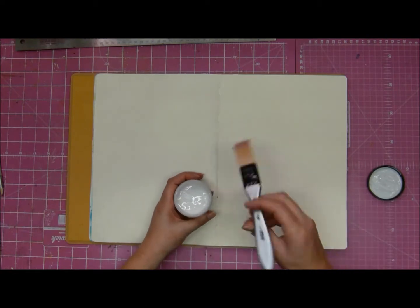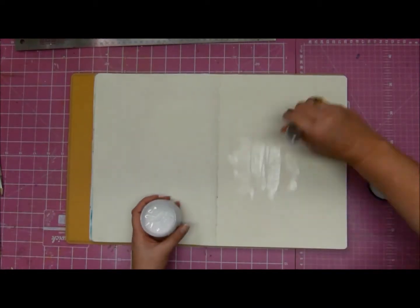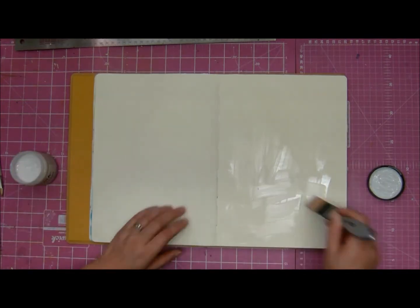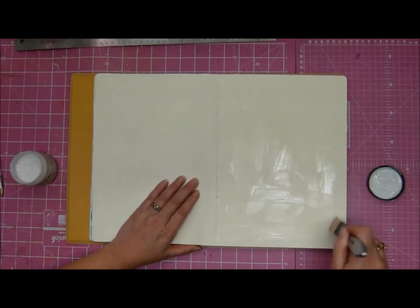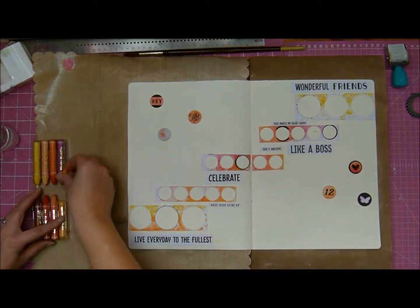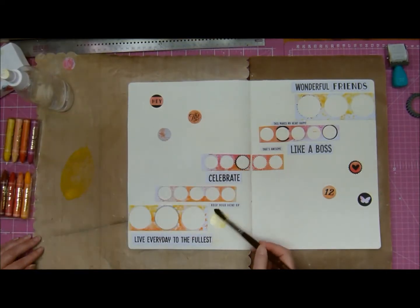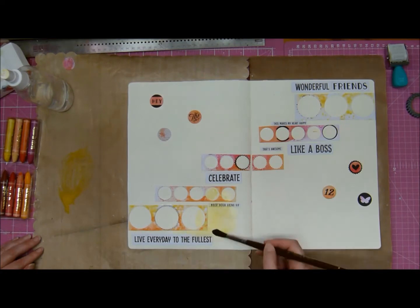Hey, it's Tanya, and I'm here with something slightly different. I am taking the workshop that Arikne Langreff recently put up. It's called Scrap Art, and I'll leave a link below in case you're interested. Basically, what she's done is she's taken art journaling and scrapbooking and fused the two together, and it's just so much fun.